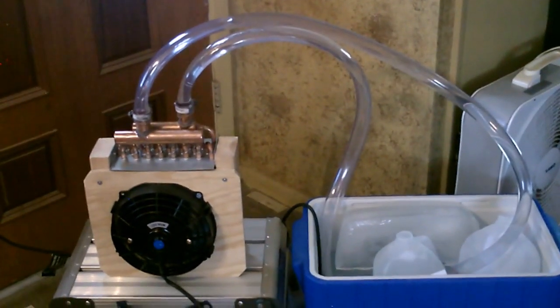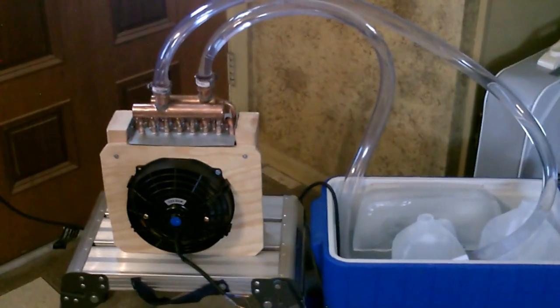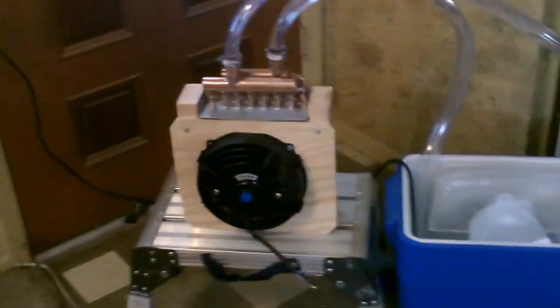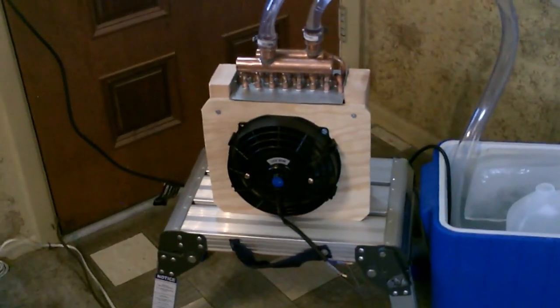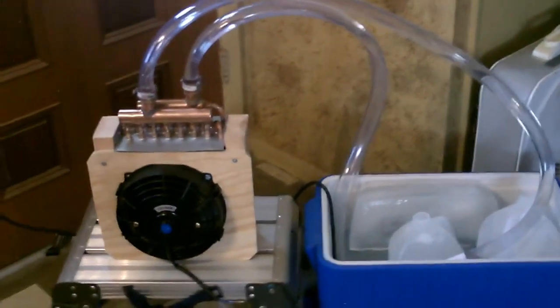I'm literally standing here freezing in front of it — that's no joke. With that amount of ice and cold water pumping through there, and that strong 1500 CFM fan right now on solar going full blast, it's freezing. It's totally cool in this room.